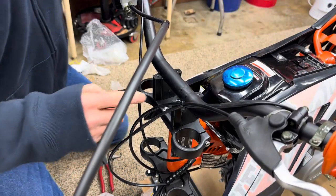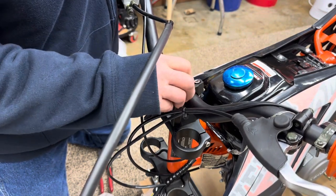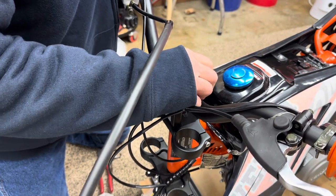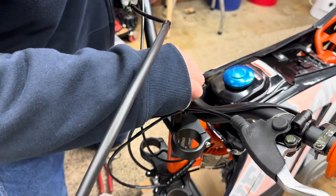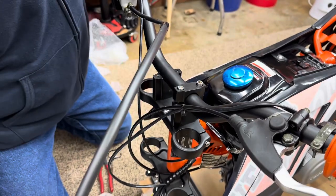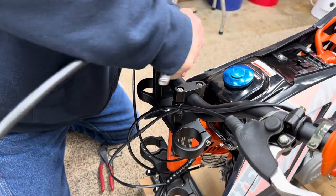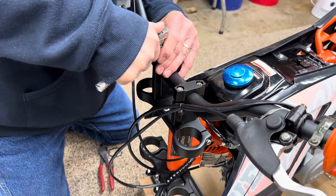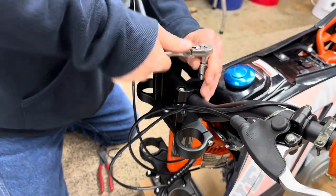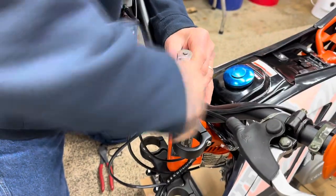Now that we've got the handlebars positioned where we want them - you can see on here there's a knurled section - just try to center that on both sides. Get your bolts started. Make sure your bolts are not cross-threaded. Tighten these down evenly - just don't over-tighten them. Go back and forth on them, because if you tighten one the other may get a little loose. You want to go back and forth across them to keep it even. It's got a good fatty bar on it.